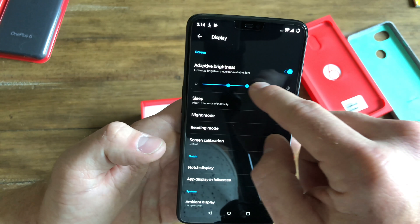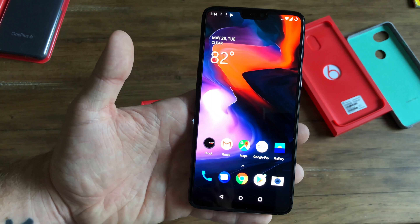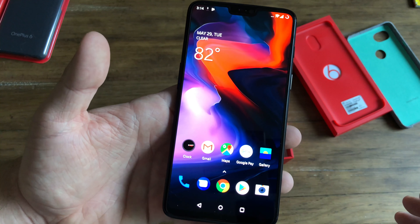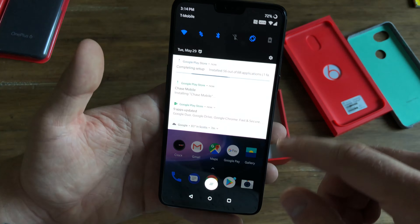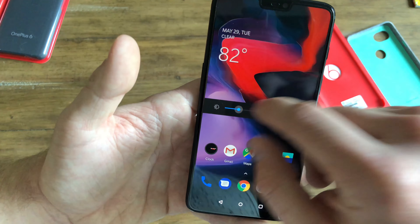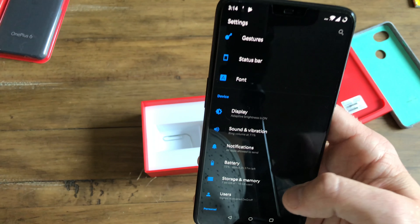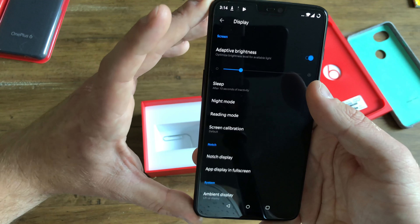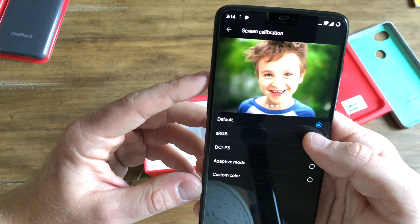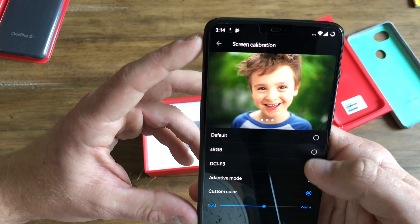You have adaptive brightness — look at that brightness level. It's not going to be the thousand nits like the new LG ThinQ G7, but it will be very bright. You can use it outdoors, indoors, whatever. You have night modes, and other features you've come to know and love. You also have default screen calibration options: default, sRGB, DCI-P3, adaptive, and custom.